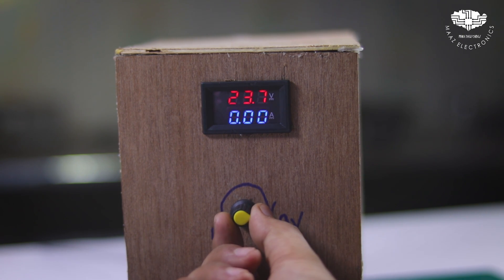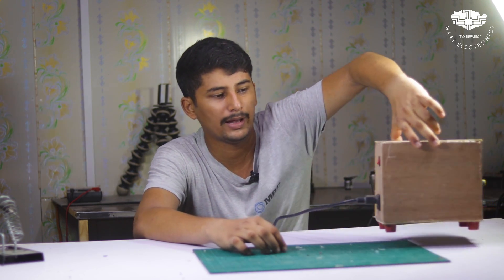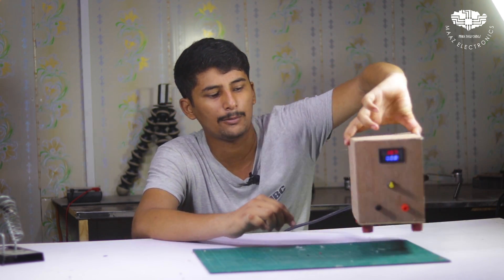This voltage will be 3 ampere maximum from the buck converter. There is also a voltmeter, and you can reduce the voltage with an output of up to 4 ampere. On the back side you can see a socket and an on/off button. It's a multi-purpose variable power supply. I'm sure you will like this video. Let's start.